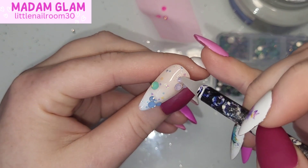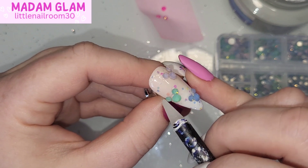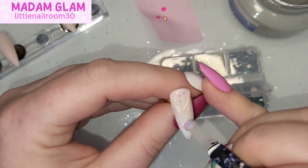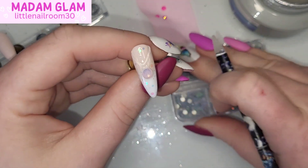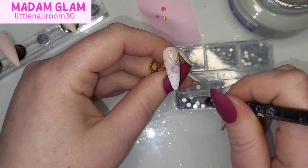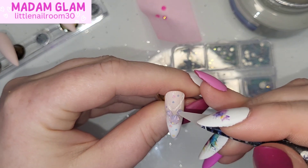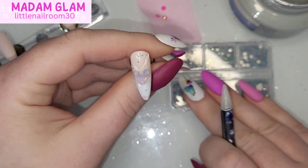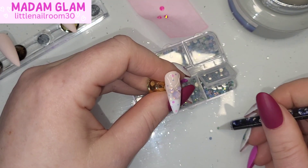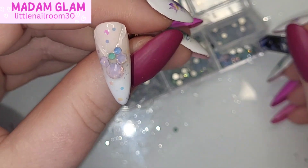I do the Mickey Mouse crystal ear design on the thumb and the exact same thing on the middle finger. For the pinky I'm doing something a little different — like a chain necklace design. I've done the big pink crystal stone with the two ears, and alternated blue-green, blue-green crystals for the chain of the necklace, then added some silver caviar beads to fill in the gaps.